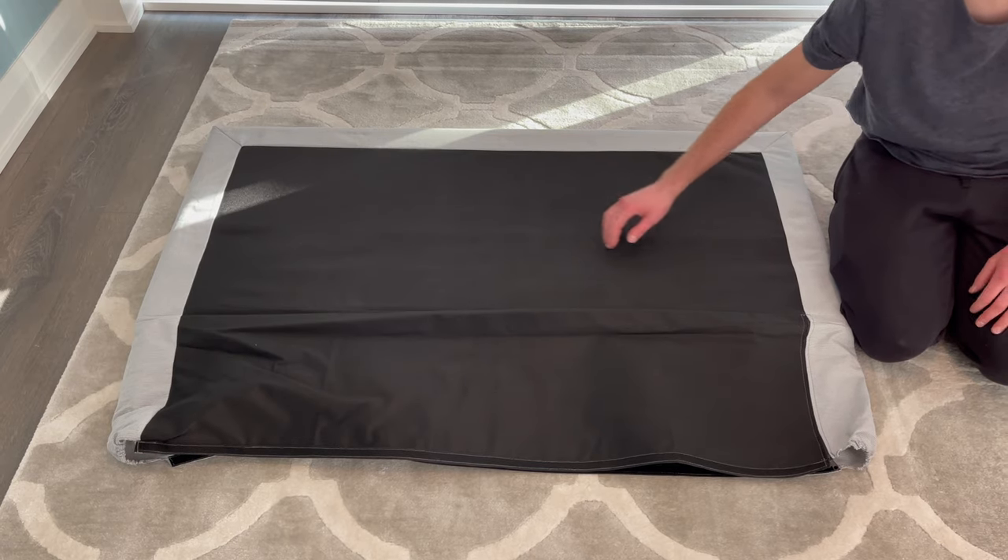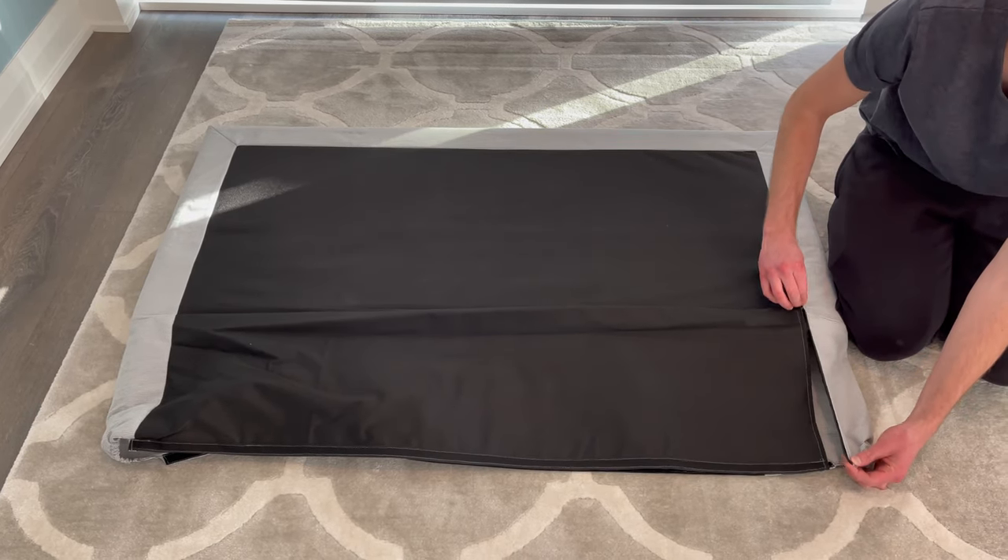The first step is to grab the headboard, unzip the zipper, and fold the extra material over the headboard like this.